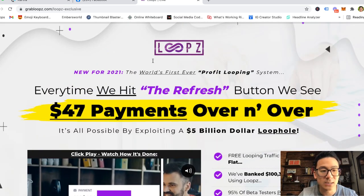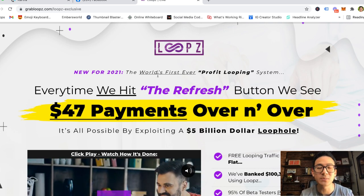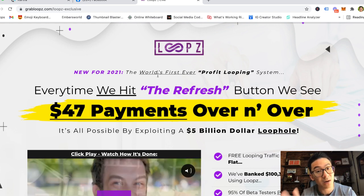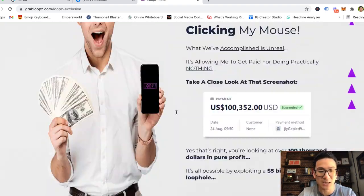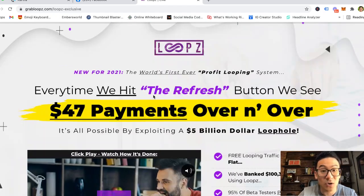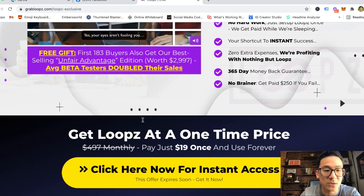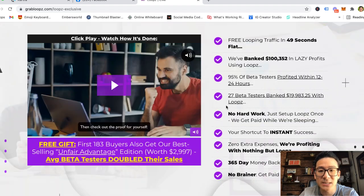Loops is essentially a piece of software that, in a nutshell, allows you to rip off other sales pages of JVZoo and Warrior Plus products so you can use them for yourself. It's a piece of software that lets you create a sales page similar to what you see here. When you become a member, it's only $19 — it's not an expensive product. A lot of Warrior Plus and JVZoo products are not expensive on the front end, and the front-end price here is $19 one time.